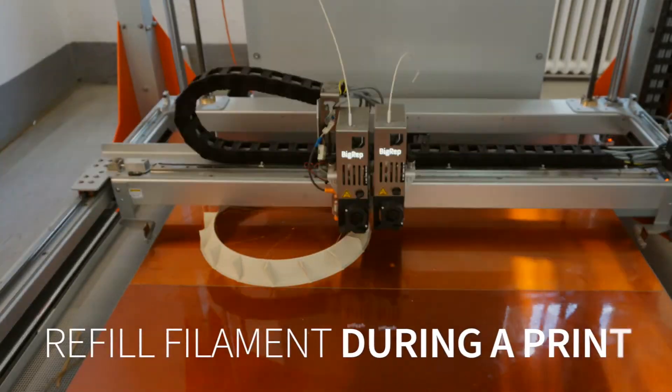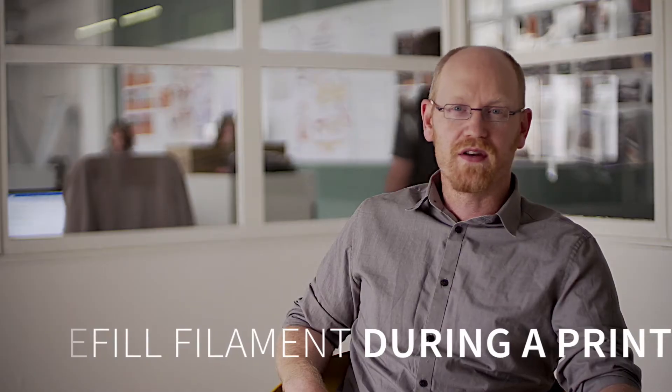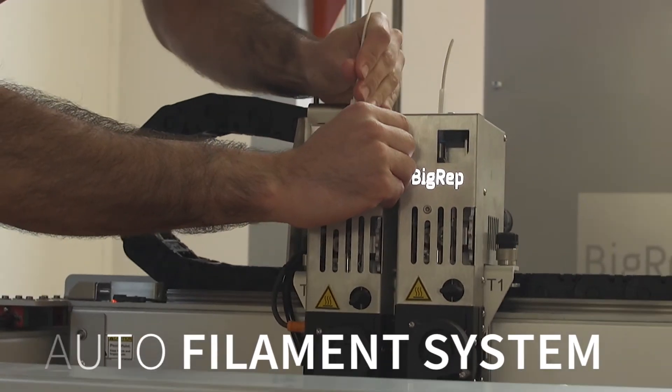One of the important features when doing a long-term print is the ability to change and refill filament during the print. Some of our prints last for seven to ten days. One of the key features is our out of filament system, which allows continuous printing through changing rolls of filament for multi-day prints.